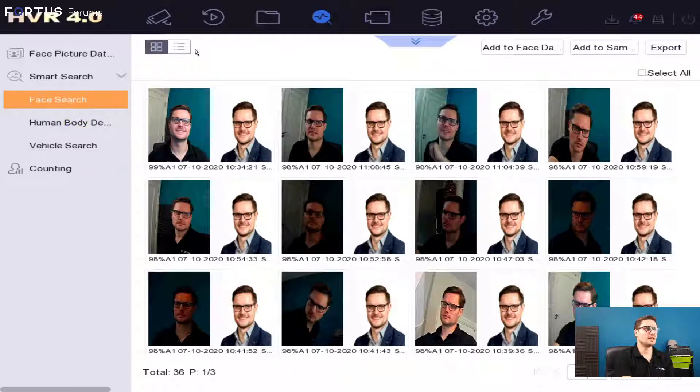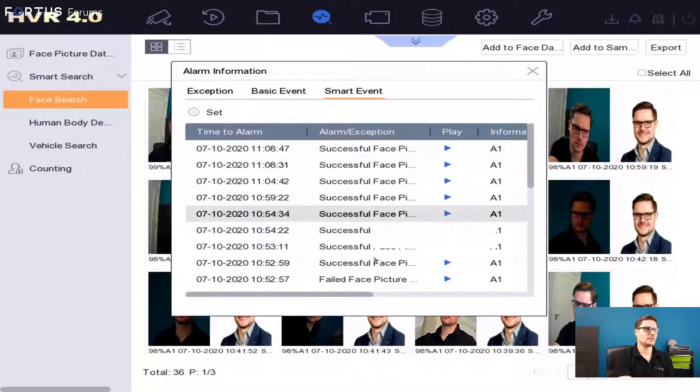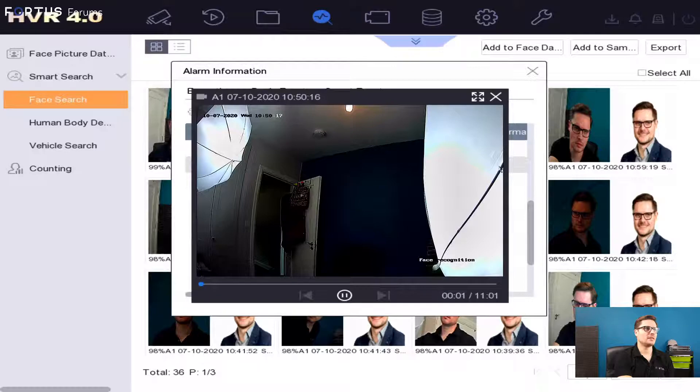Really a cool piece of equipment and very user friendly with regards to the local GUI. It's a GUI just like you'd find on the iSeries recorders. You can access all these details via the web browser or IVMS software as well. At the top of the page it will indicate if any faces are matching, so you can quickly have a look at the most recent historical events. If a face fails to match the picture or not, you can play it back if you need to.